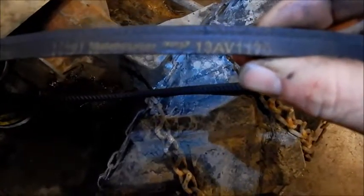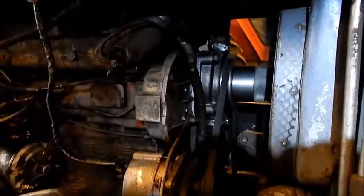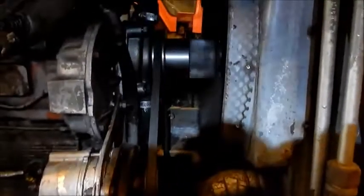I'll throw this in the video too because I probably won't write it down. I'm not going to show up the fan belt — it's a 13AV1170, it's a Goodyear.